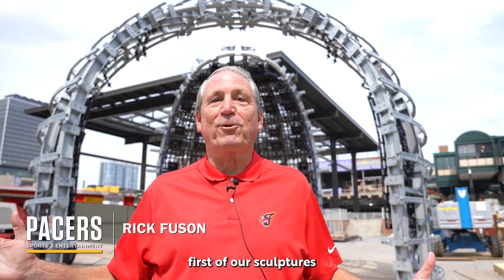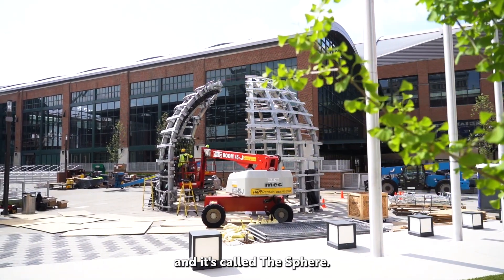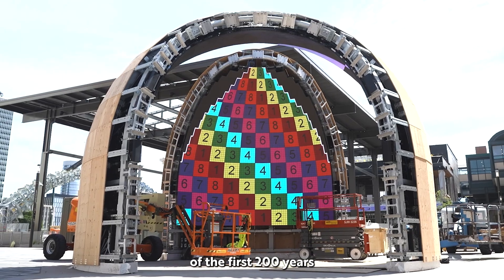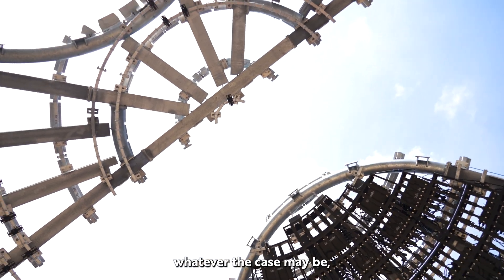Right behind me is the first of our sculptures on Bicentennial Unity Plaza, and it's called The Sphere. One of the great things about this is that it'll have video inside. We'll tell the story of the first 200 years of Indianapolis, tell about other events, citywide events, whatever the case may be.